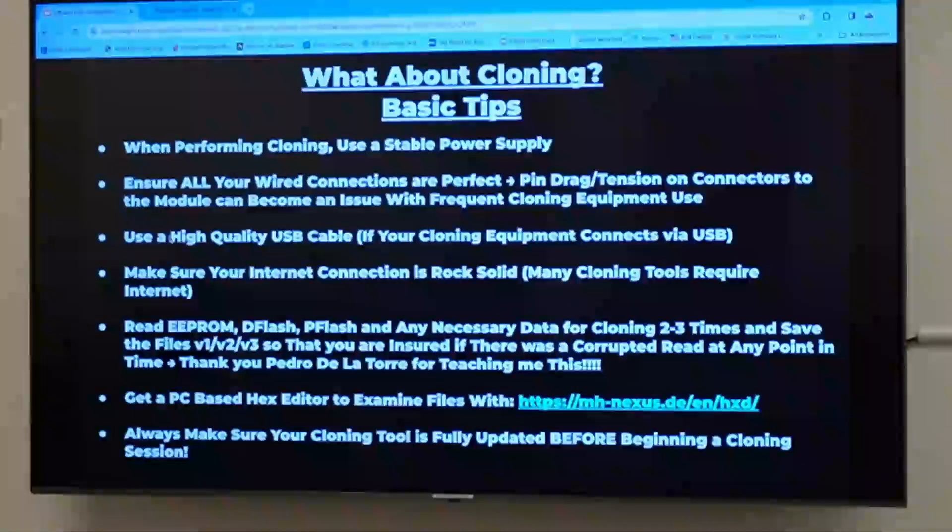I do not like to use the cloning tool's built-in power supply. The T-Ninja box that Topdon makes has its own power supply it'll provide to the module — I hate it, I don't use it. I like to use a benchtop power supply with a splitter and do all the power and ground feeds from that, because I can regulate the voltage and control the amperage. That way if I have a module that's really messed up and trying to pull 10 amps or something insane, the power supply will say no.